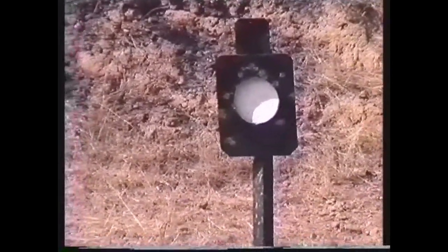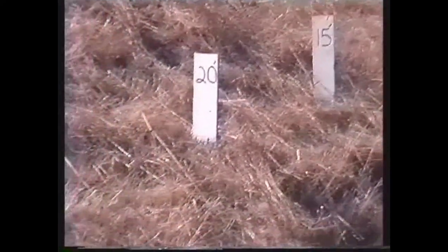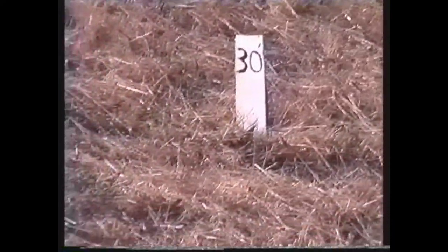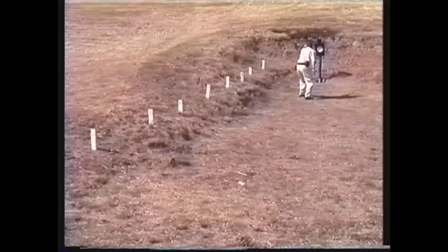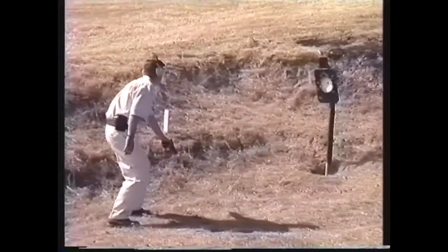To demonstrate the progression of technique along the combat shooting continuum, we placed markers at five-foot intervals from this steel silhouette target. At contact distance out to about five feet, the body point is the most appropriate technique, but for reasons of safety, it is not demonstrated with this steel target. The shooter begins at the ten-foot line firing two-round center mass using one-handed point shooting. In a real gunfight, he would of course continue to fire until the threat was stopped.